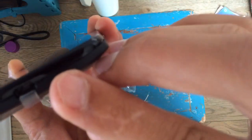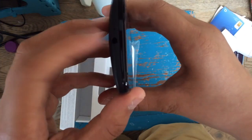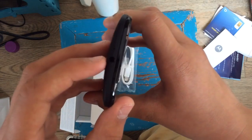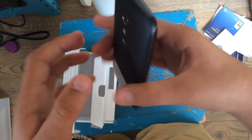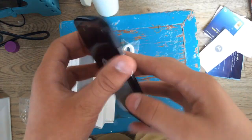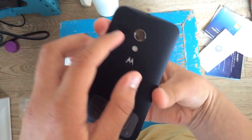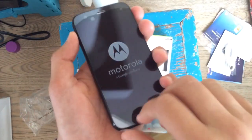On the bottom is a micro USB port for charging, and you've also got the microphone there — it's just a little hole. On the top you've got the 3.5mm headphone jack. On the back you've got a 5 megapixel camera with a flash, a nice little thumb indentation, and a speaker.